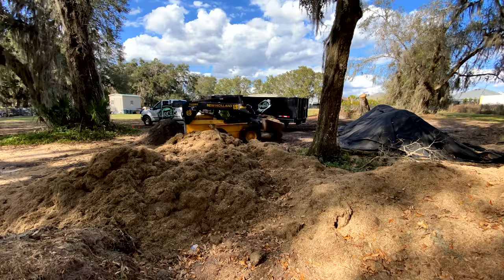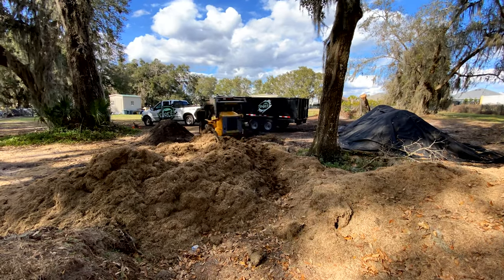So today we have to do a dethatching on a yard, and after that I'm going to load up the dump trailer. Load it up with all the dead grass that's back there using the skid steer. We'll take all that dead grass to the dump and get rid of it, because in March we have a lot of dethatching and scalping of the zoysia grasses scheduled.